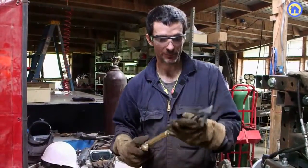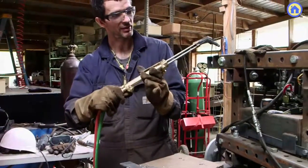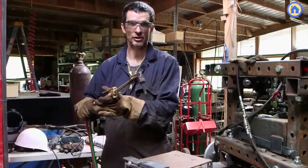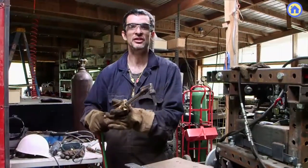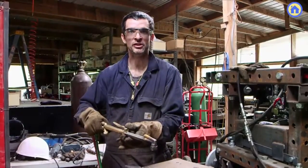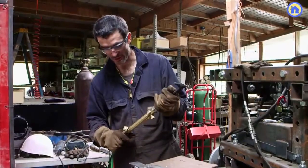Here it's oxyacetylene — it heats the metal up to a very high temperature, and then you depress this lever and it blows a stream of pure oxygen. Once the metal gets heated up, it just burns right through — all these sparks come flying out — and you can cut through steel readily.